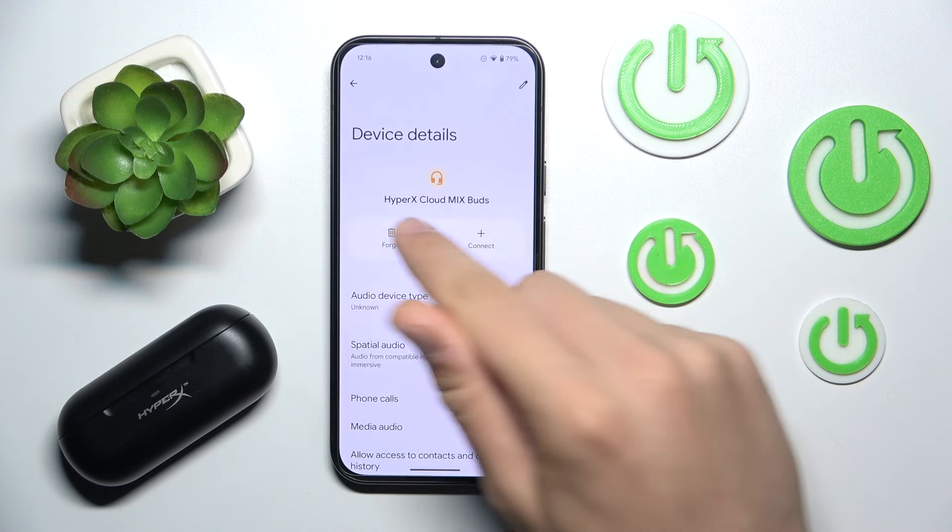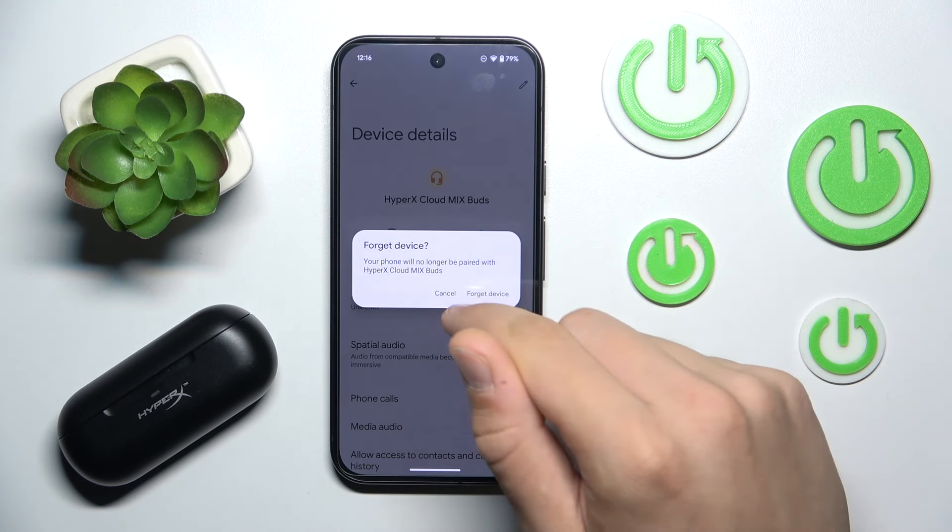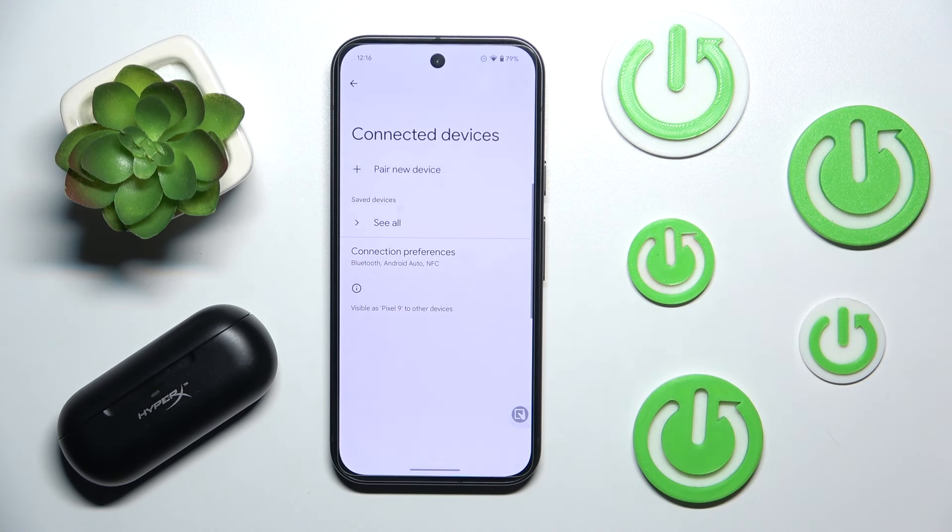And click Forget. Now we have to confirm. And now we have forgotten our headphones.